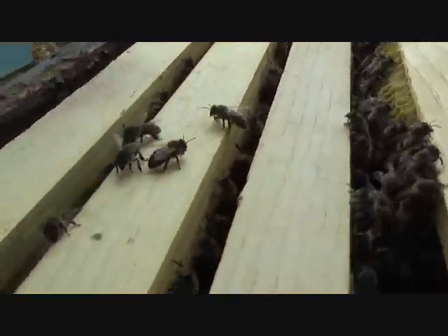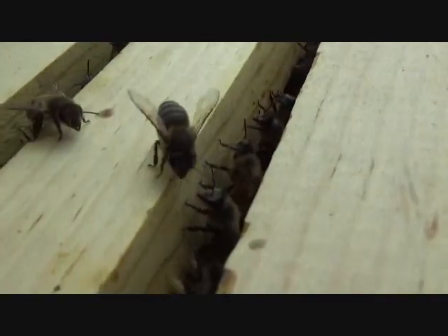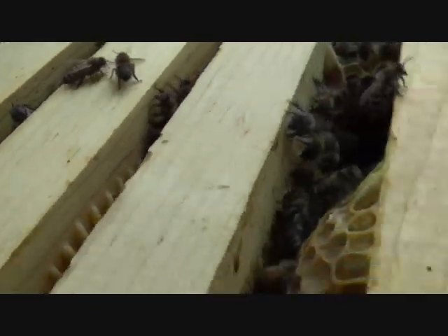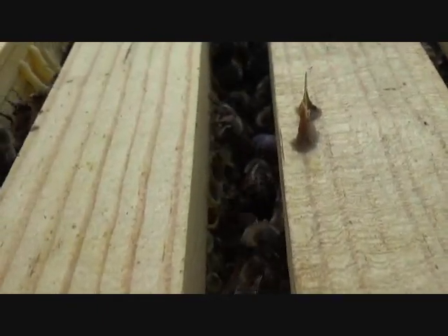I'll just open them up — I didn't even use smoke. Looks quite pretty there. Nice smoke bee. Nice and calm.